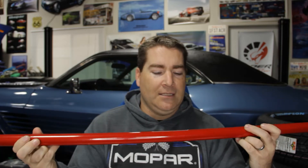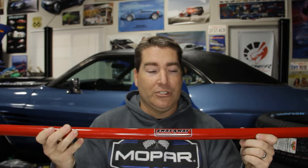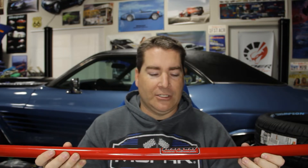The next component is new torsion bars. I ordered these from Bergman Autocraft and they are made by Sway-A-Way. These are 1.14 inch diameter torsion bars, compared to my factory ones which are around 0.92 to 0.94 inches. The wheel rate on the factory ones is probably about 130 pounds, where these new ones are 275 — more than double. So it's definitely going to stiffen up the suspension on this car.